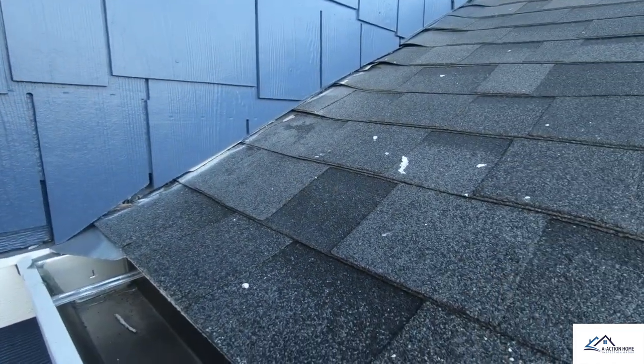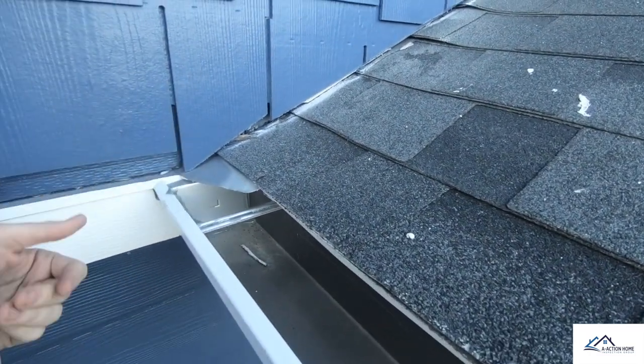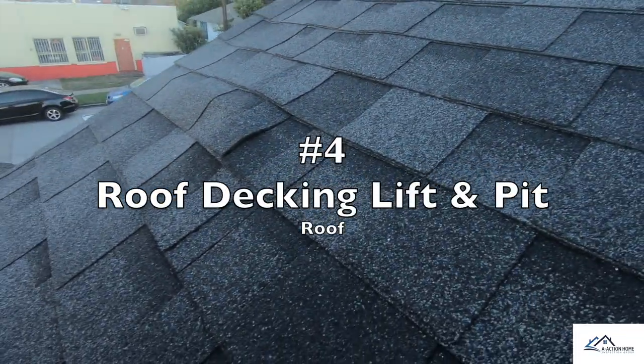Item number three is how the flashing is installed on the roof right here. Whenever you have hardy board or hardy plank siding, it's required to have kick-out flashing right here so it kicks the water out and it won't go behind the lower panels.